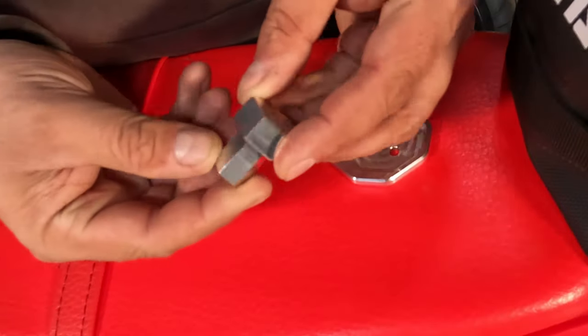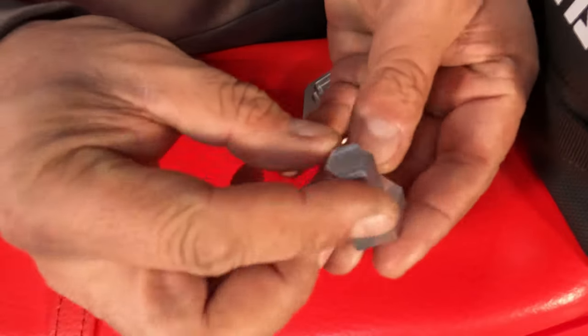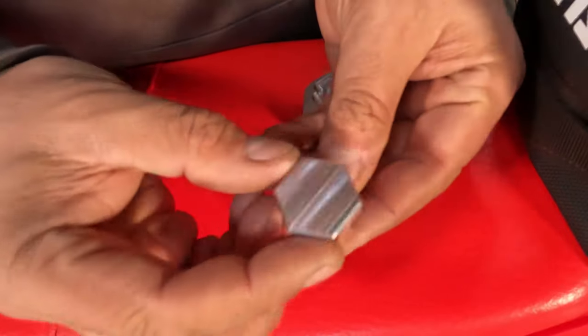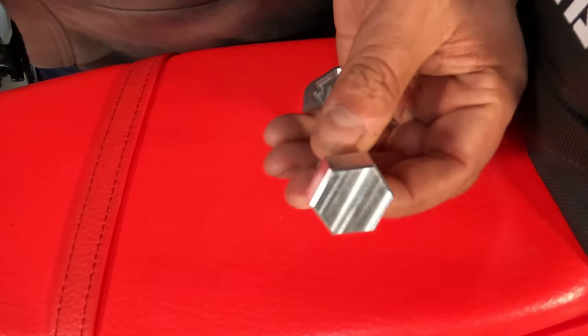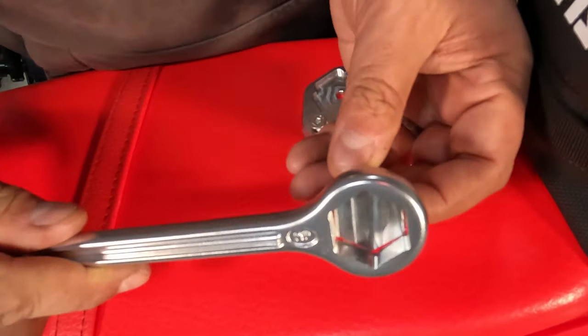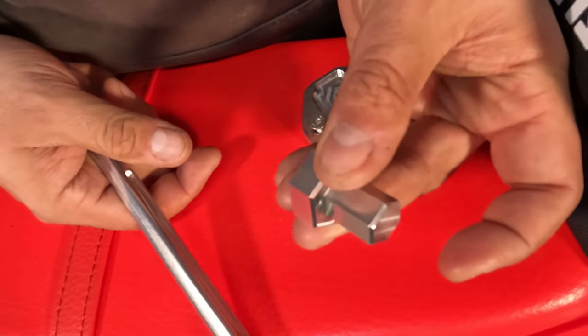Just to give you a very quick look at them up close, this is the adapter. It's 14 millimeter on one end, lovingly machined from a single piece, and 24 millimeter on the other end. So when you've got a 24 millimeter wrench for the rear axle, it just fits on there and allows you to remove the front axle.